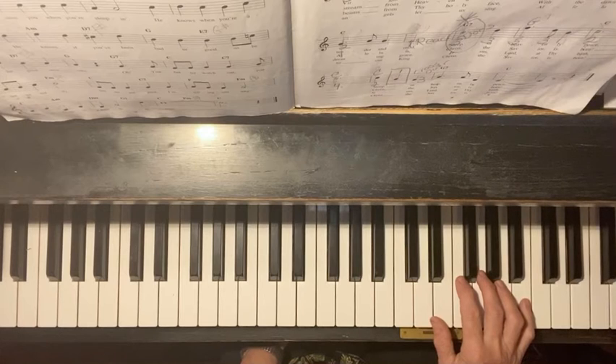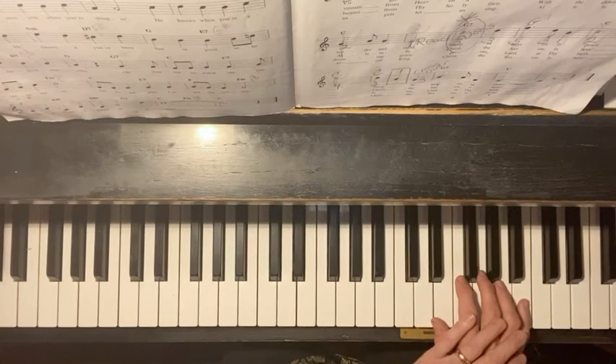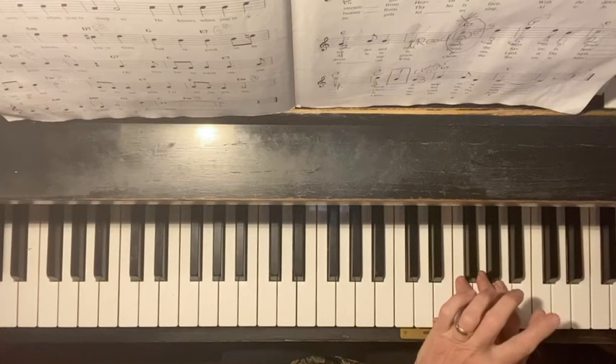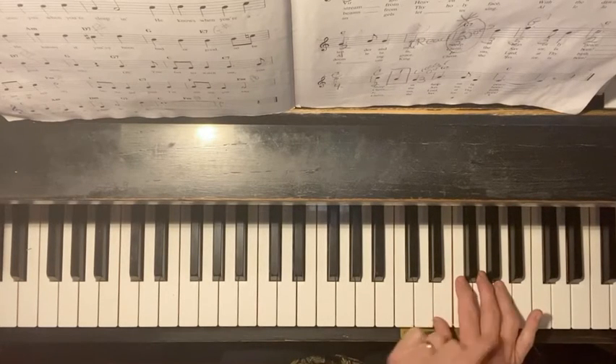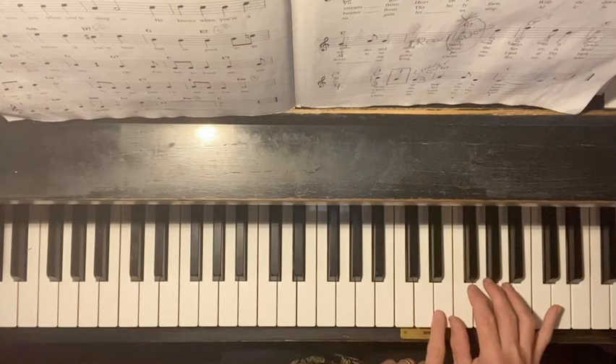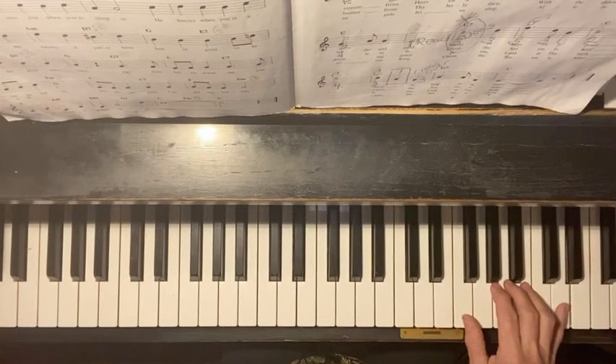We go to the second line — you have to move your hand. In the second line, you have to move your little finger, number five, to a D. Here's what D looks like: C, D — but it's not that D.